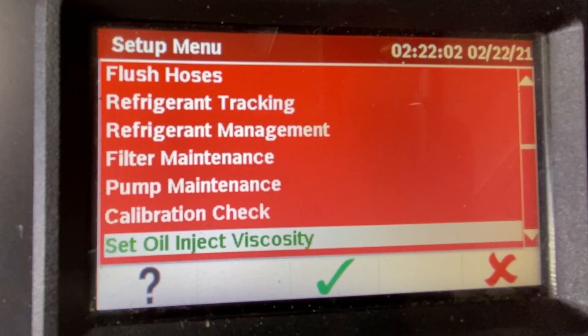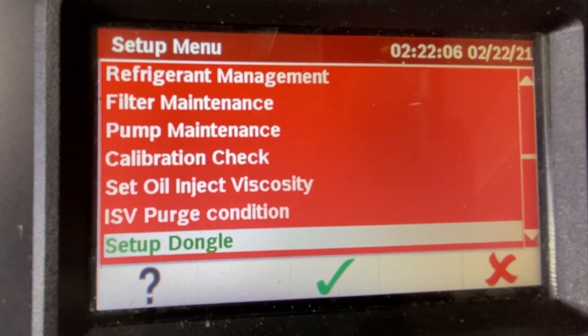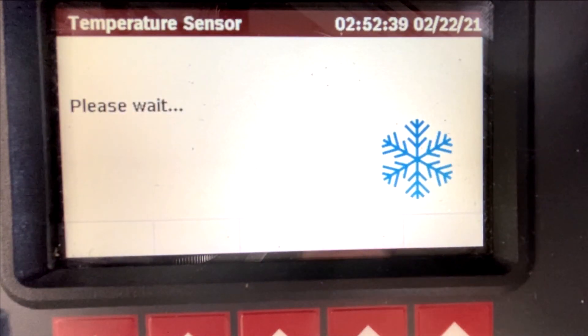If installing the 80211 TMP kit, go to the menu and arrow down to Set Up Dongle. Select Set Up Temperature Sensor and follow the on-screen prompts to begin pairing your temp probes to your machine.